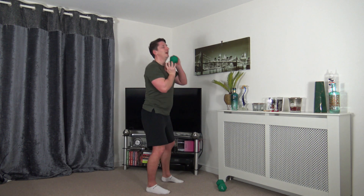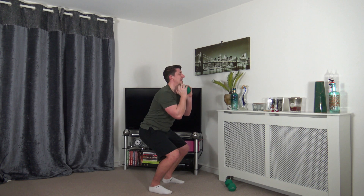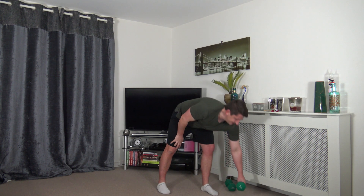Next we've got pulses — feet shoulder width apart, go down into squat, choose your depth. Control it going up and down — no bouncing for the final time on this one! Keep that head facing forwards, nice strong core, tummy sucked in, no bouncing. Stick the bum out, feel the weight on the heels. Come on everyone, you're doing awesome.